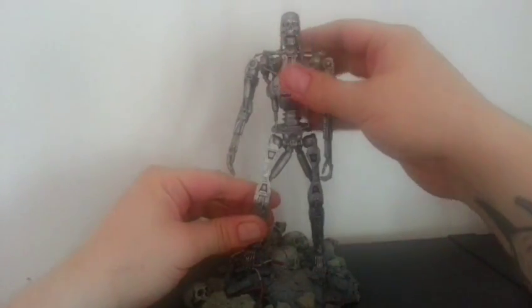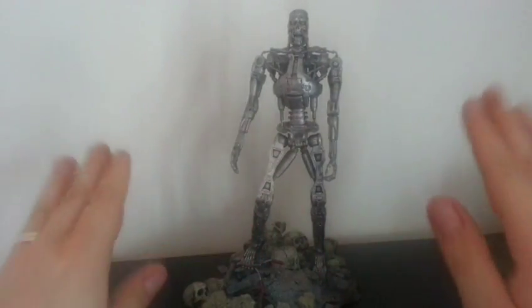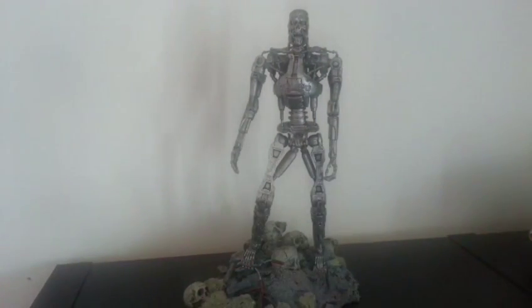Obviously I've had this figure for a couple of months, so I've had it all out on display and things. He looks well there at the minute, but he does have a very, very, very bad habit of falling over.